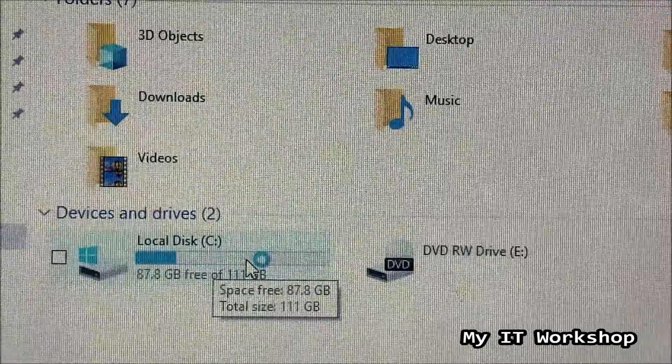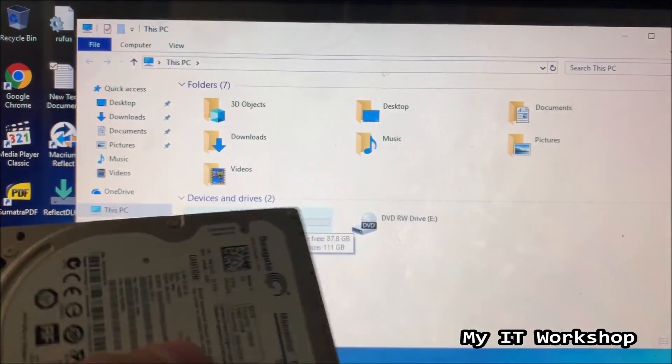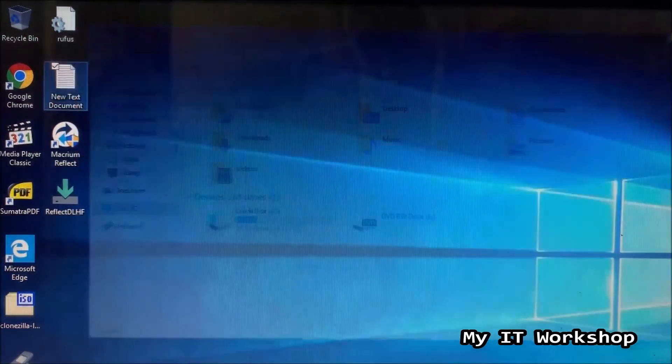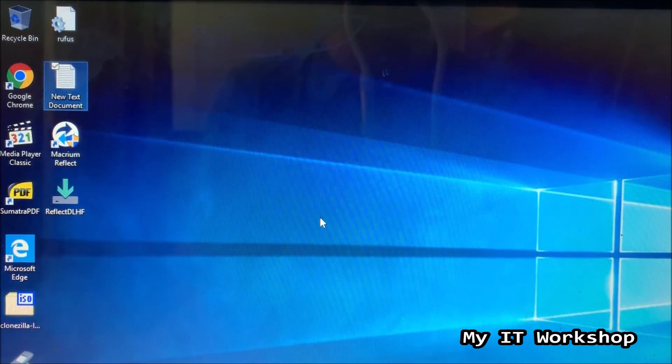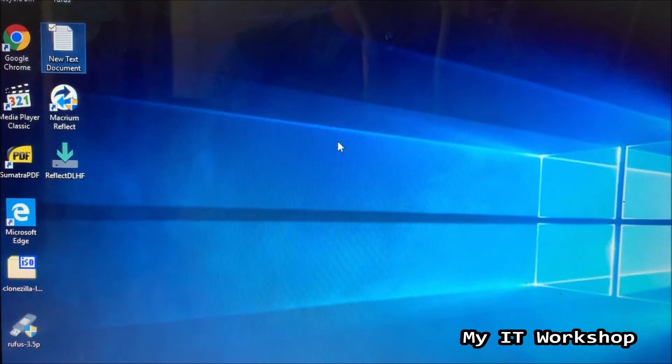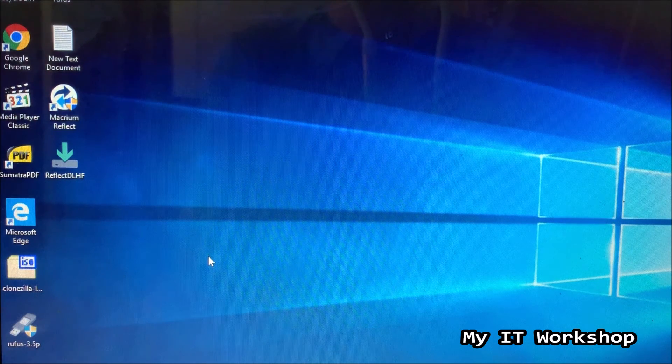The cloning process was successful. The old mechanical hard drive can now be decommissioned or repurposed. That's all for this video — a free way to clone your hard drive and upgrade from a mechanical drive to an SSD using Macrium Reflect. It works for any brand or size. If you liked the video, please leave a like and subscribe, leave any questions in the comments below, and I'll see you in the next video.